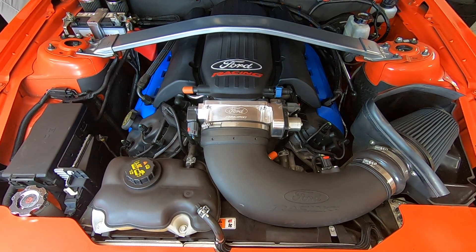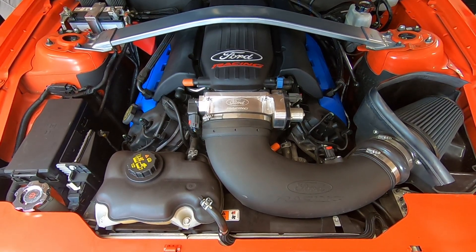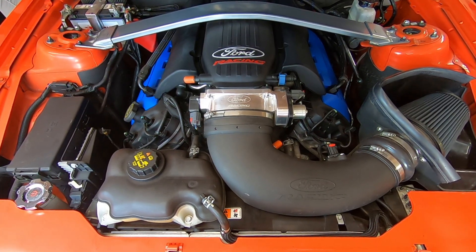Obviously, there are an infinite amount of parts and combinations for the Coyote platform, both naturally aspirated and boosted. But I'm going to tell you our recipe for 500 naturally aspirated rear wheel horsepower for our Boss 302. This setup is actually quite common, and I know a few people that have done it for the Roadrunner engine with great success. We followed that guide and it worked very well for us. So I'm going to present you a guide you can use as an example if you're looking to build a Boss 302 and want to get to 500 rear wheel horsepower.